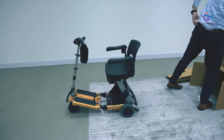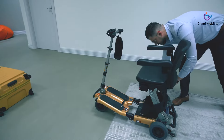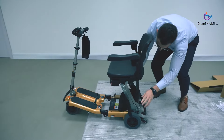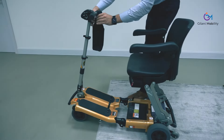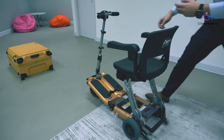The Luggy series comes in seven different options for different users and purposes. You can see the small anti-tipping wheels at the back of the scooter, which allow you to go up even the steeper roads without feeling uncomfortable or concerned about tipping backwards.